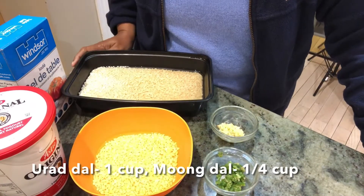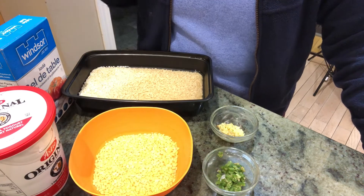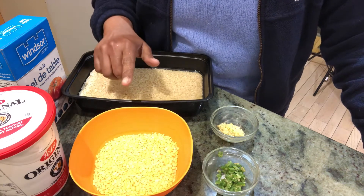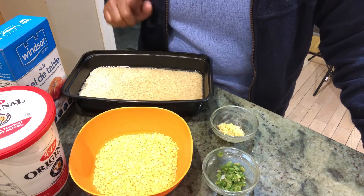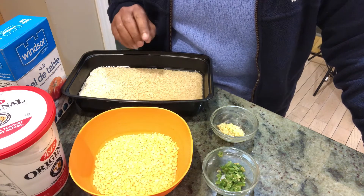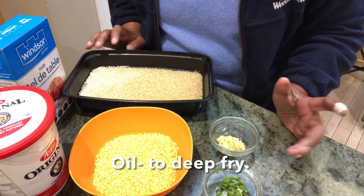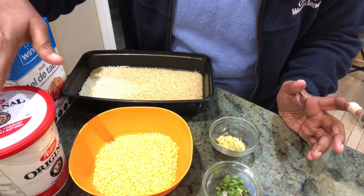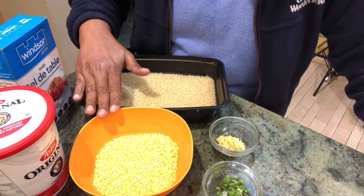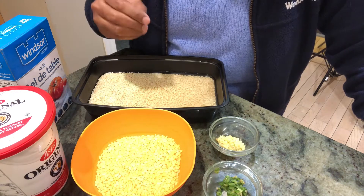The ingredients for Dahi Bhalla: I've taken one cup of urad dal and one-fourth cup of moong dal. I've washed it thoroughly and soaked it in water overnight — you can also soak it for a minimum of four to six hours in slightly warm water. Green chilies and ginger, half a teaspoon each, finely chopped. You need salt to taste and thick yogurt. I'm going to grind both the urad dal and moong dal together.